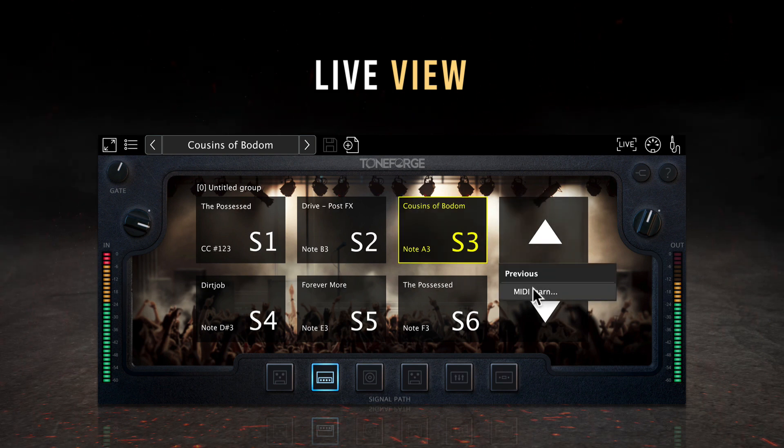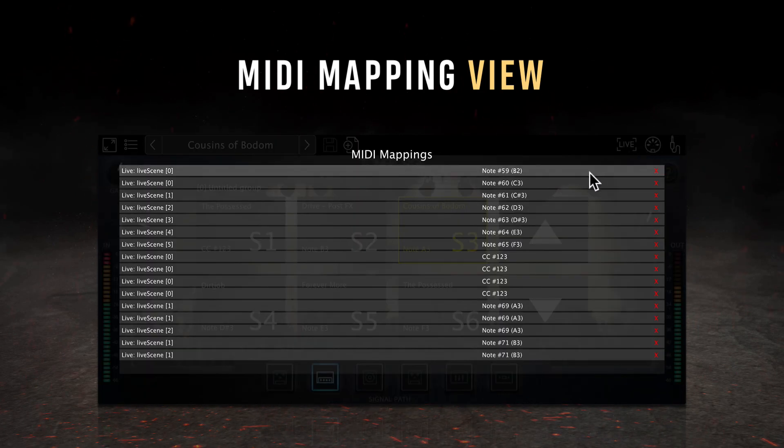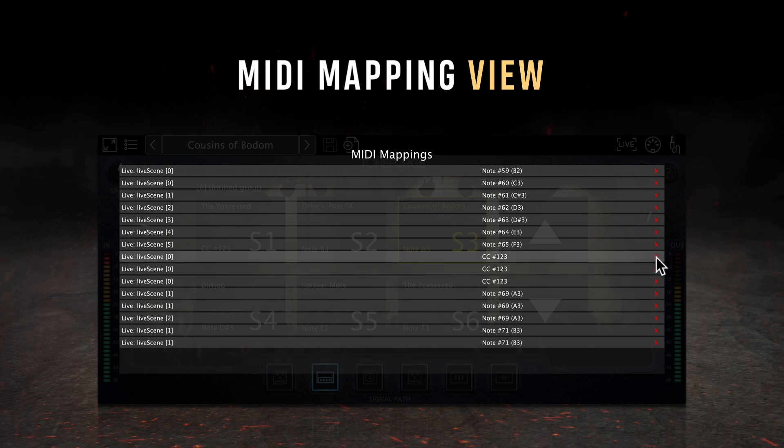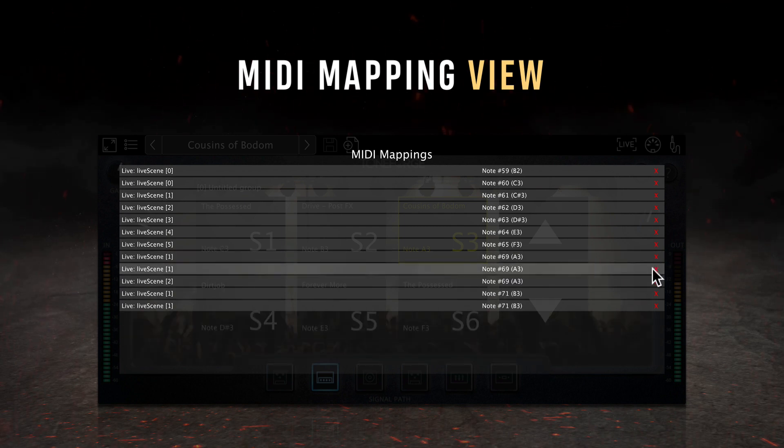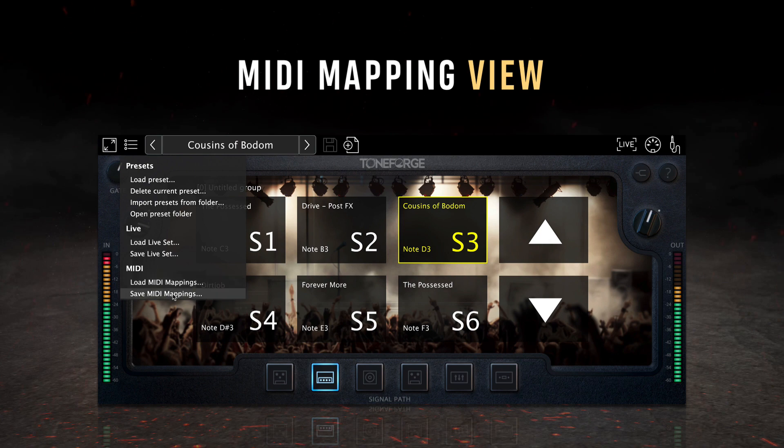While most controls and options can be mapped to a MIDI input by right clicking on them, the best place to see a comprehensive list of MIDI mappings is the mini mappings view. By clicking on this icon from the toolbar, you'll access a comprehensive list of MIDI mappings currently active in your plugin, including the name of the parameter, the MIDI message mapped to that parameter, and an option to delete or forget that mapping. MIDI mappings can be easily imported or exported from the plugin on the main menu.